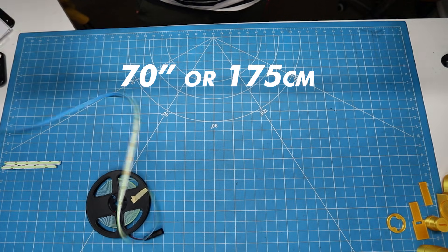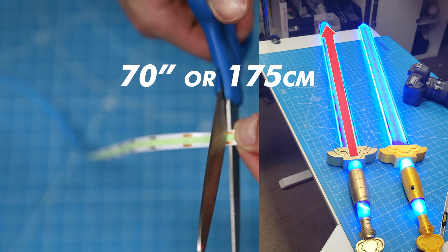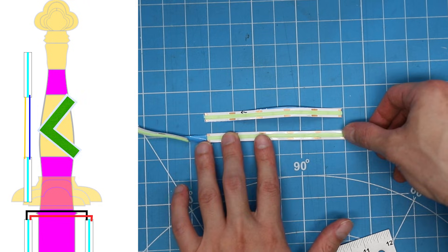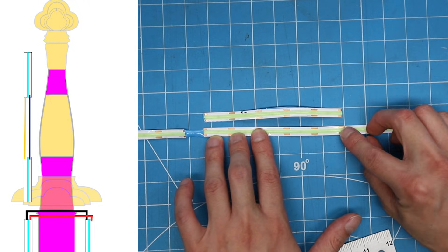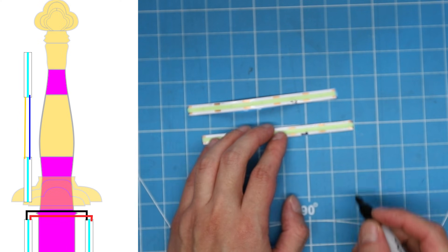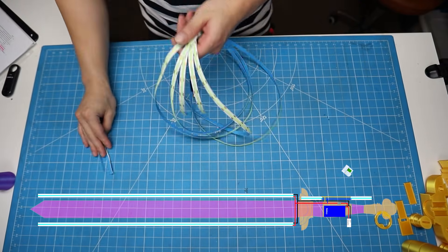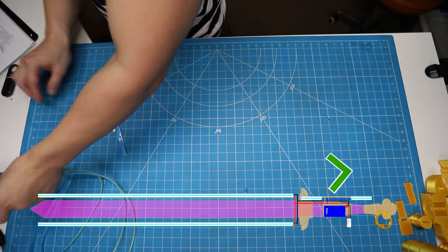Let's start by cutting 70 inches of LEDs. We'll need two of these for the length of the blade. Next, cut two 5-inch LED strips; these will be for the handle. If you followed my instructions, you should have two long LED strips for the blade and two short LEDs for the handle.